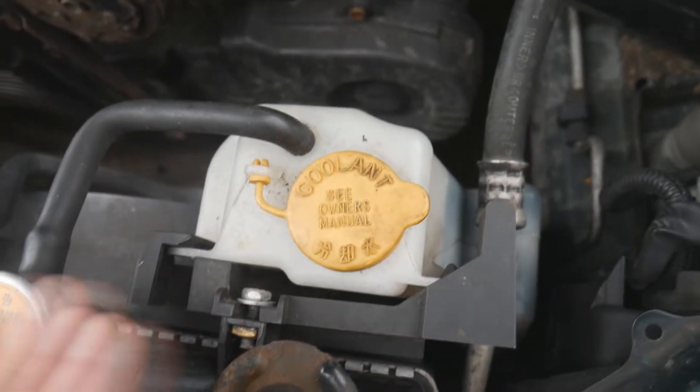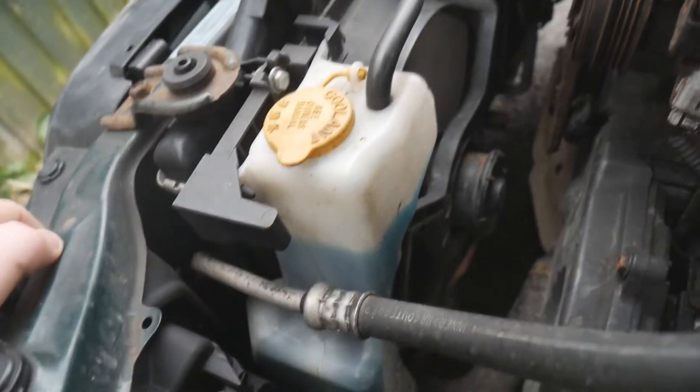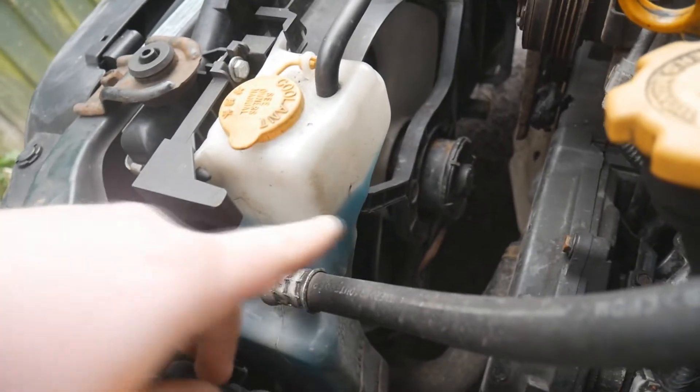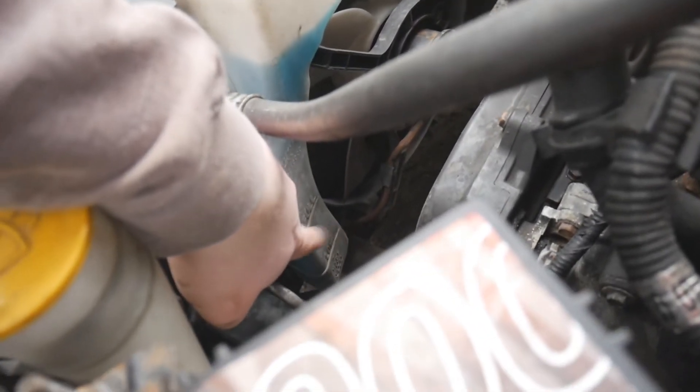Now coolant will look a little bit different in lots of cars. This here is your expansion tank - as you can see mine's got a lot of blue liquid in it so I don't need to top it up. What you're checking for is whether this expansion tank is empty. There are markings for full and low - if it's not on the full line, you should fill the coolant up.